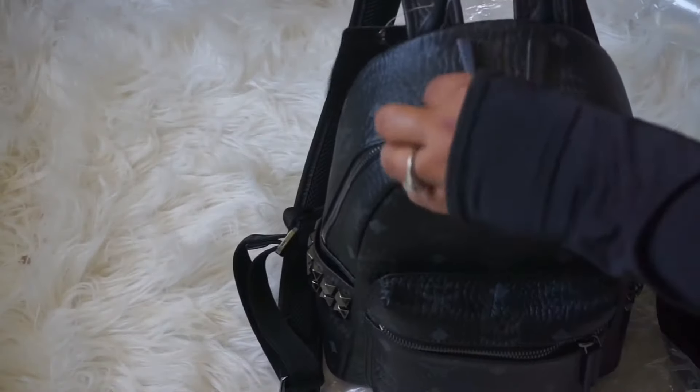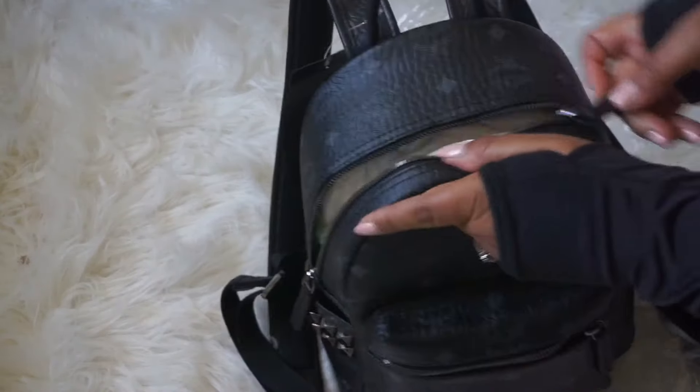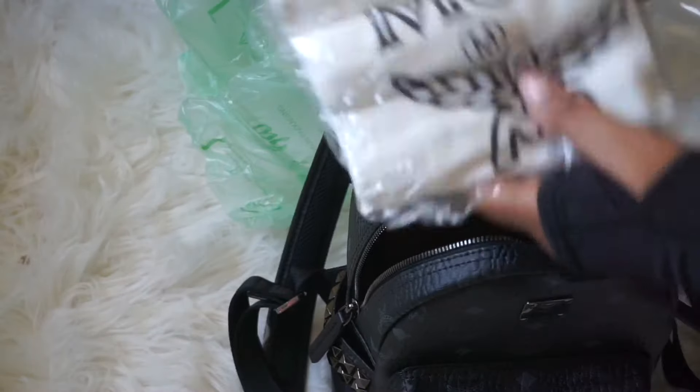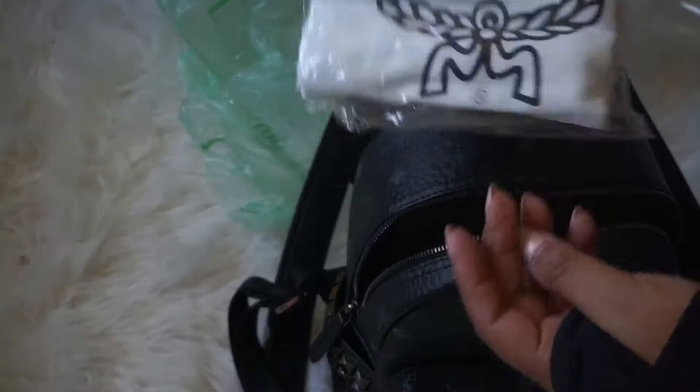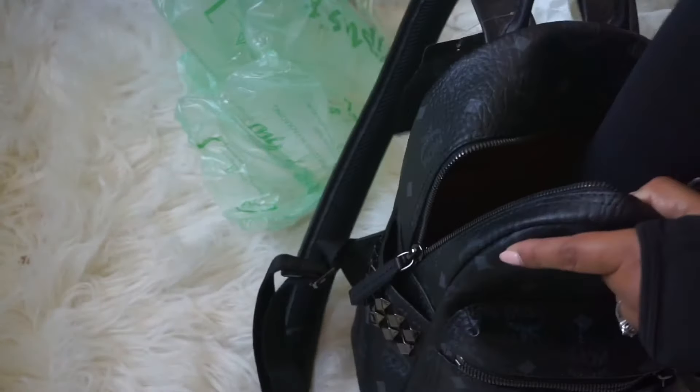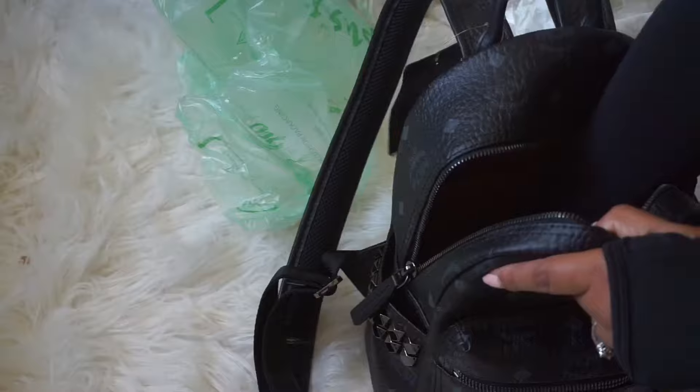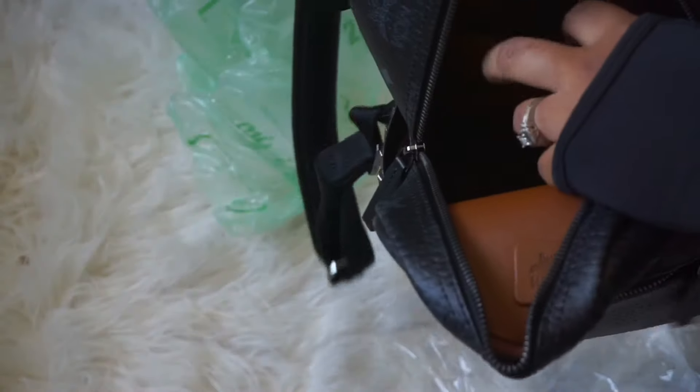I thought this bag was going to be a little bit bigger. Let me open it up. It comes with an MCM dust bag, and inside here there's a pocket.